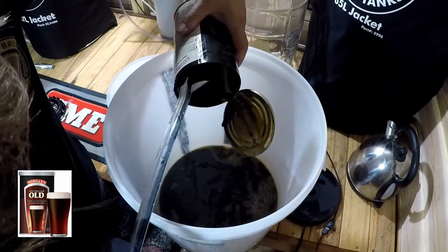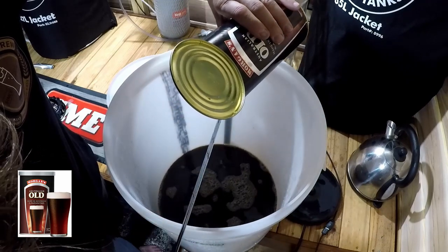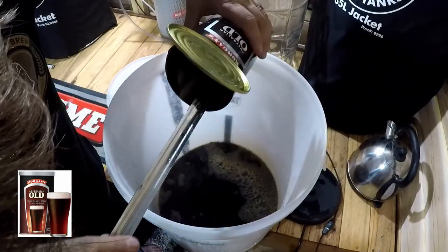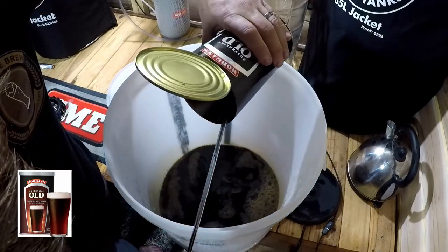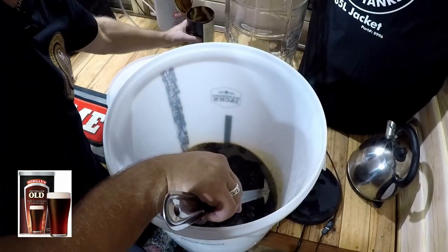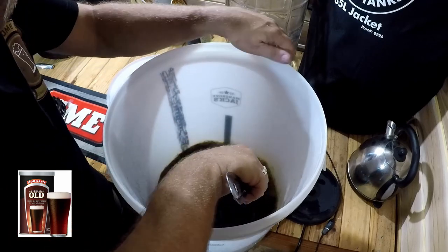Eventually I might get a plumber down and get some running water into my shed tent. Look, it doesn't matter if you don't get it all out — it's probably only 10 grams, maybe a bit more of extract that you're missing out on. It's not going to make a massive difference to the flavour of the brew; if anything, it'll just make it a little bit less strong. So that's my extract poured into the hot water.